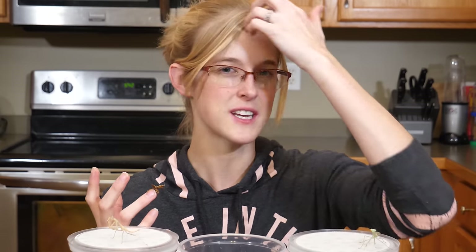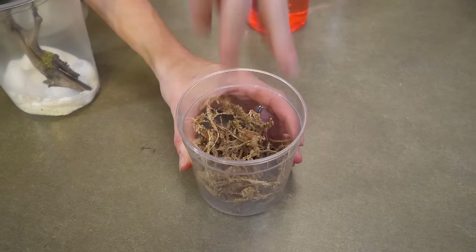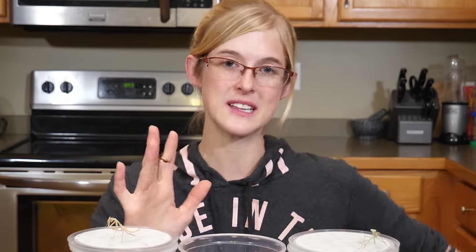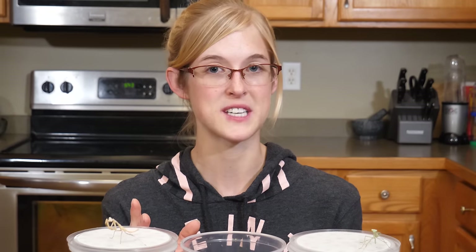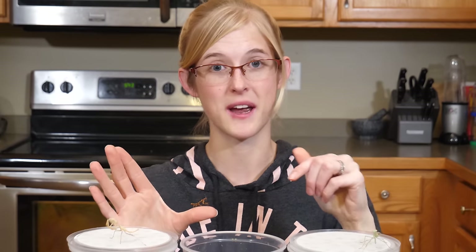The substrate can be one of various things. A lot of people find success with paper towels, coco husk or eco-earth, and sphagnum moss — basically anything that retains humidity. You want high humidity for praying mantises to allow them to shed. If it's too dry, they're going to get stuck in their old skin and start losing limbs or die during the shedding process. We personally like paper towels for babies because it's easy to clean and the white background makes dark prey easy for the mantis to spot.